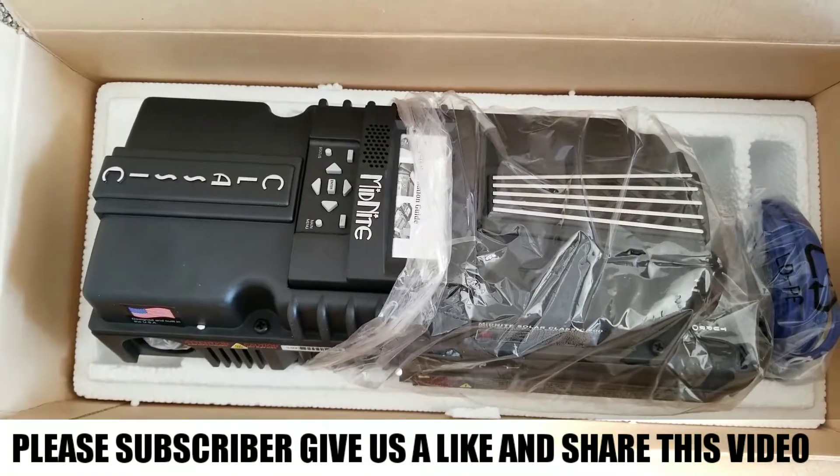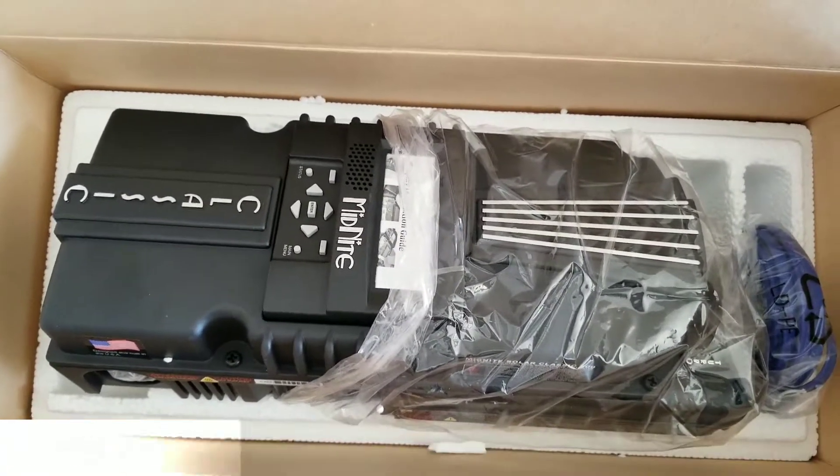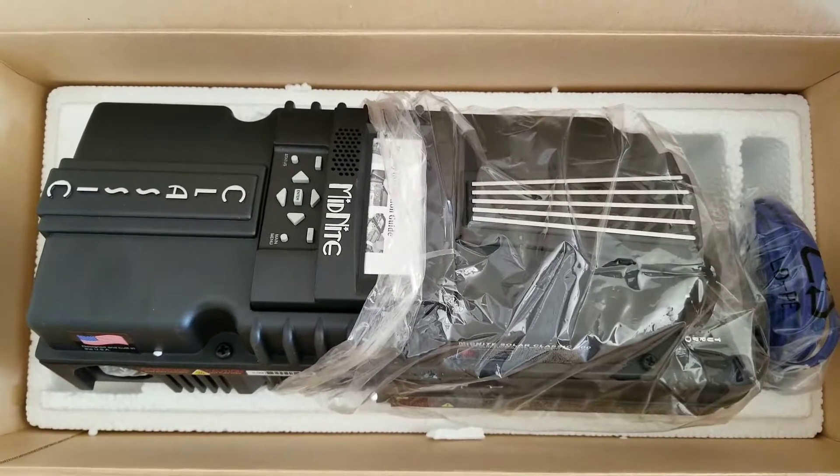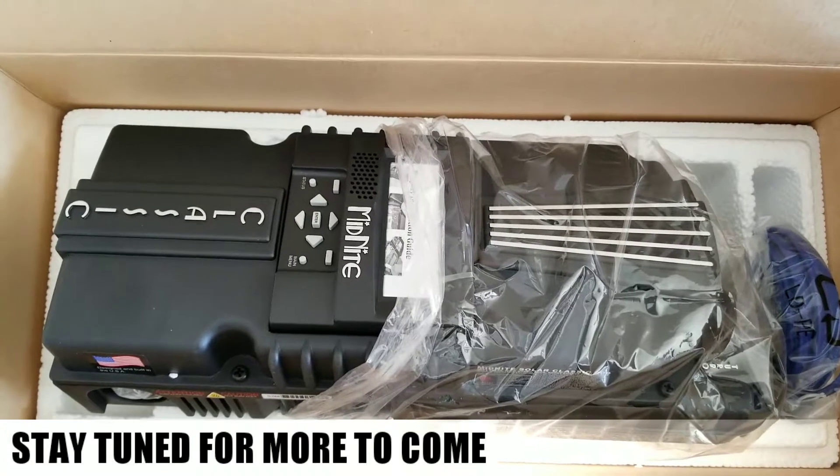Stay tuned because I'm going to be bringing you the latest from this Classic 200. God bless — don't forget to subscribe, like, and share. Bye for now.